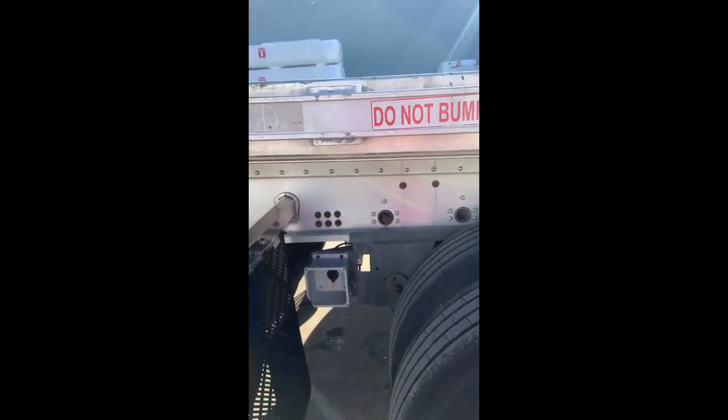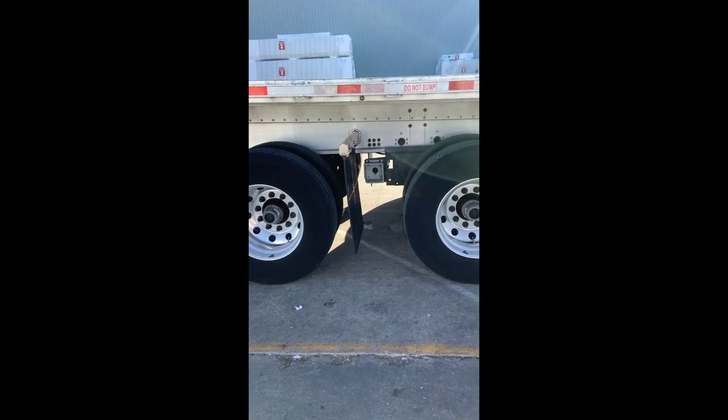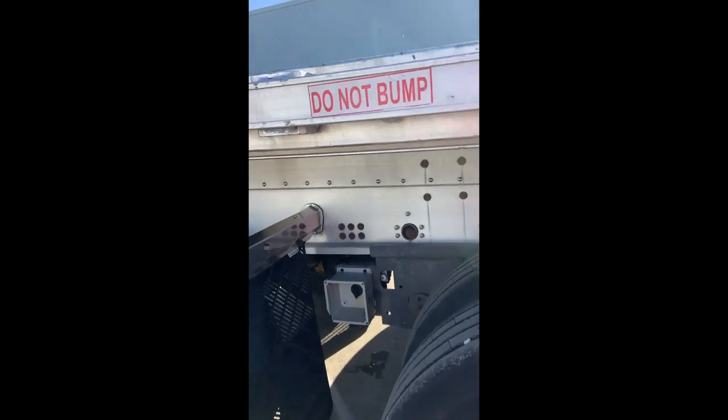It has brand new tires and a spreadable axle. You can drive it as a normal trailer, or move the rear axle all the way down and have the spread dump valve.